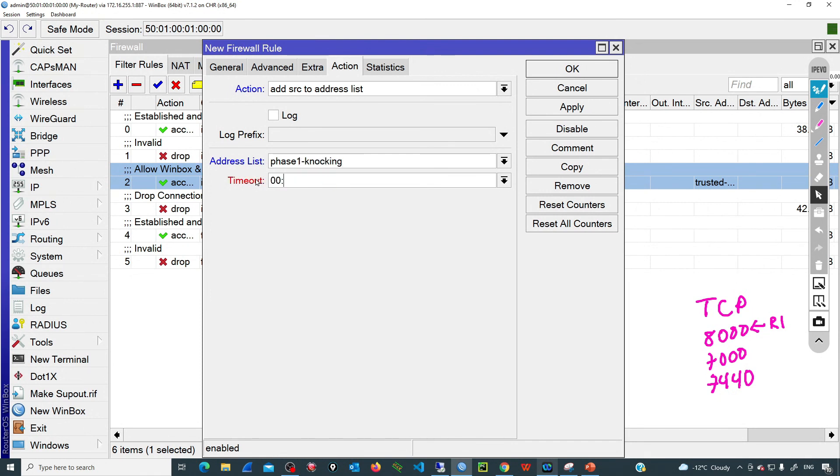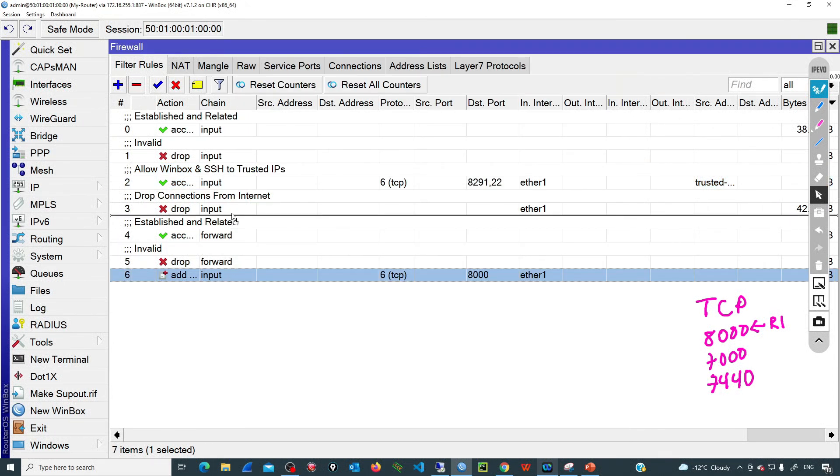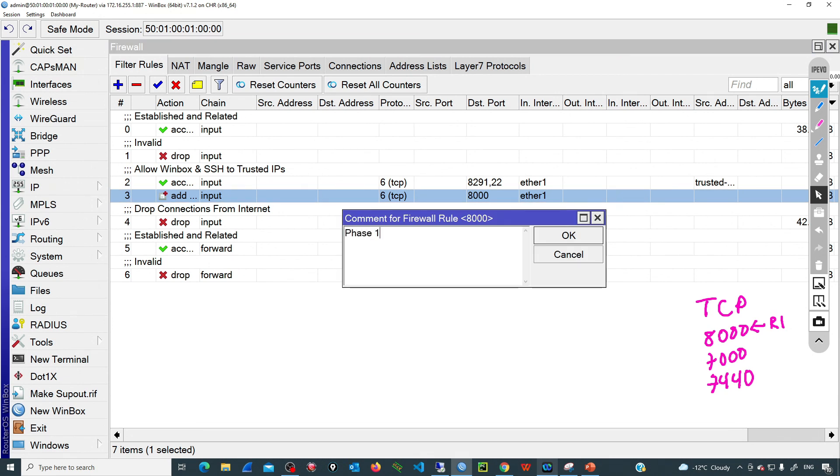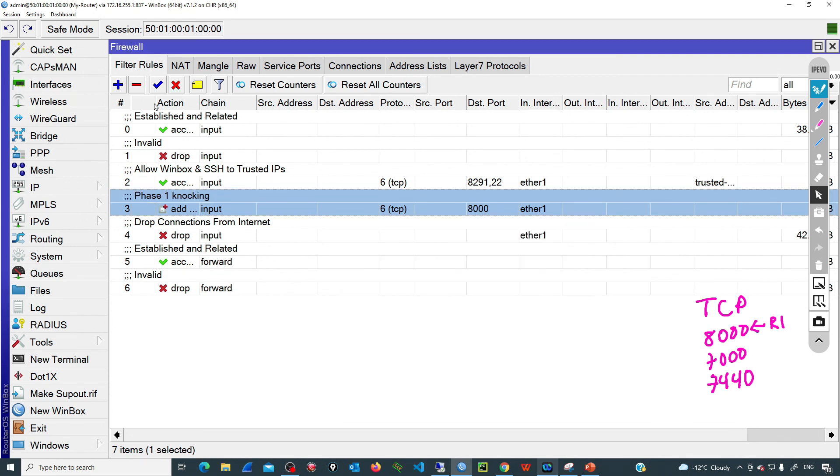That entry can be in that list for just one minute, meaning the maximum time between knocks is one minute. I'll apply that and move the rule above the one that is dropping all connections from the internet, then add a comment: 'phase one knocking'. Now I'll add a new rule — similar, but with an extra condition: the second rule will only be matched if the source IP is already in the phase one list. This ensures we are following the specific order.